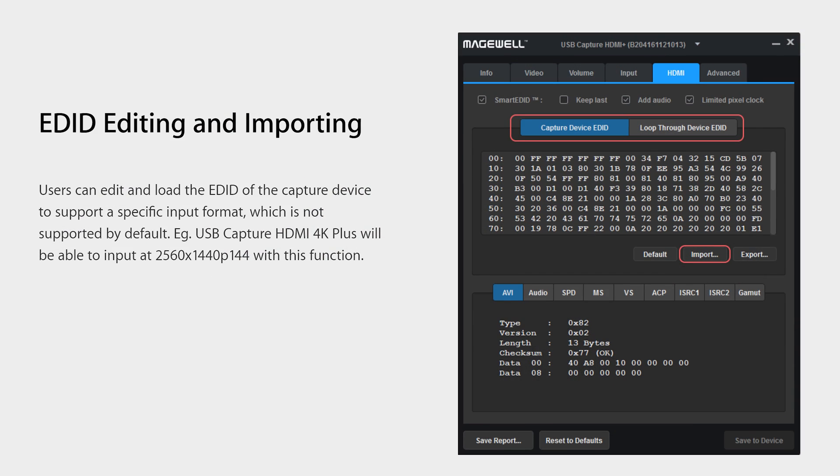I have a 144Hz panel coming in soon for testing where I can experiment with this further, and I'm excited to test all of these again with a proper high refresh setup. Apparently you can import custom EDID settings to allow up to 1440p 144Hz as an input signal for the card, but the custom EDID stuff can get pretty messy and complicated, so I'm going to wait until I have a proper monitor to truly test that out.